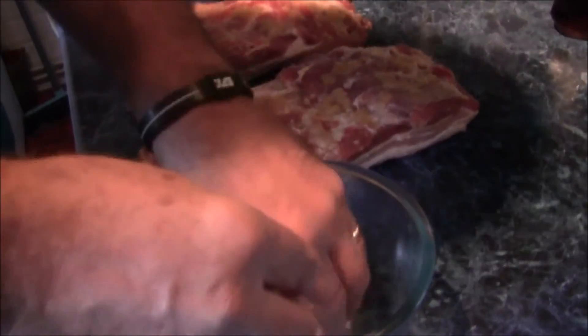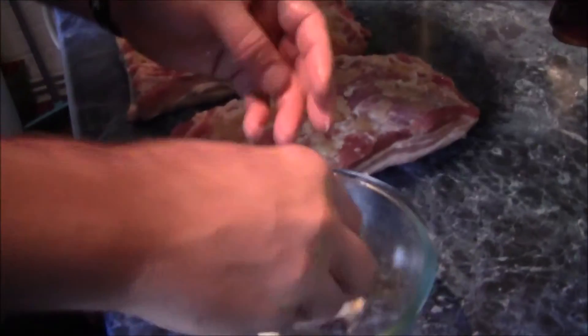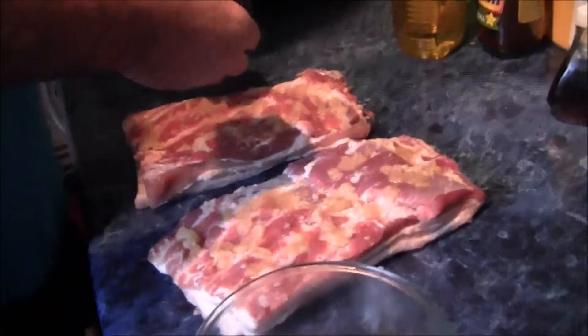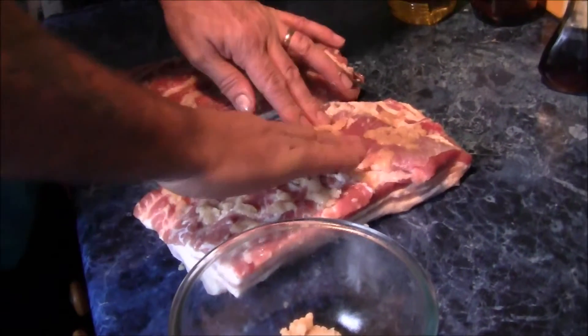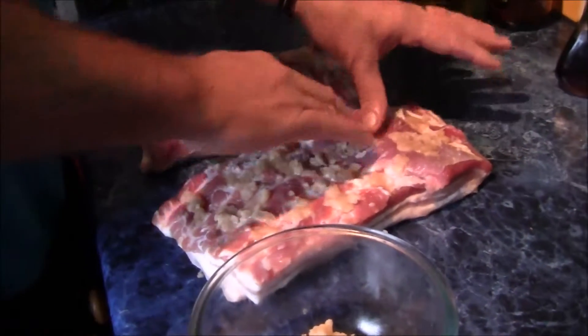It's our first attempt at curing bacon. So it says quarter of a cup of salt, quarter of a cup of brown sugar, maple syrup maybe, but I'm just trying to soften this. It's really... paste. It's getting a bit pasty now, putting it on the meat.